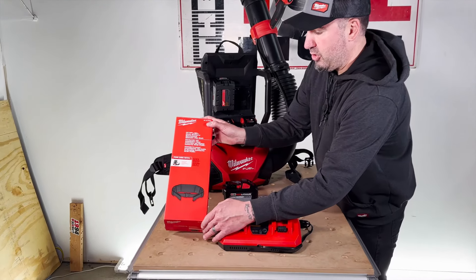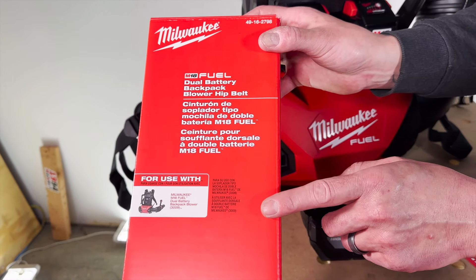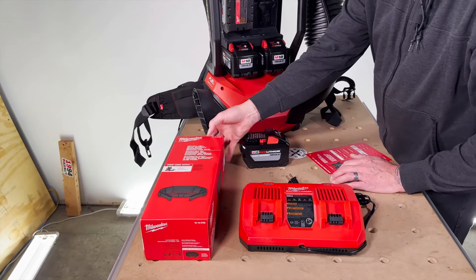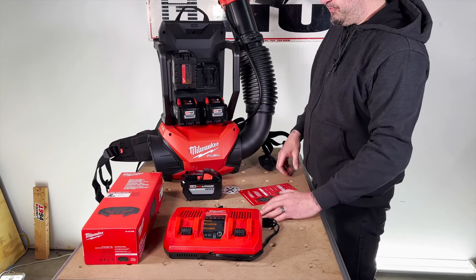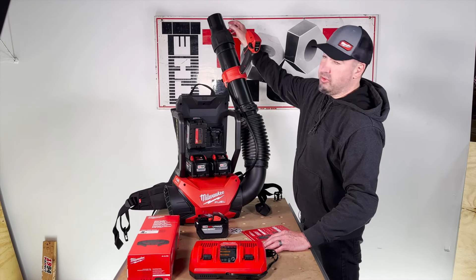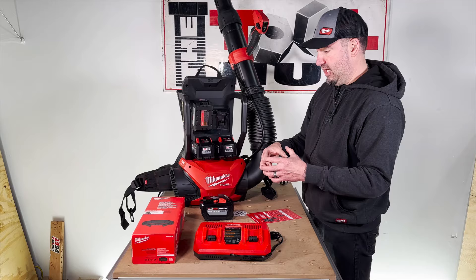Another thing to point out quickly: you can buy separately the backpack hip belt, which I highly recommend. When I first tried this on without it, I would definitely recommend getting it when you get the blower — it takes all the weight off your shoulders and puts it on your waist. Other accessories, which aren't out yet but are coming very soon and available to pre-buy on toolnut.com: there's a nozzle kit with a reducer nozzle and a flared end nozzle, available separately or as a kit.